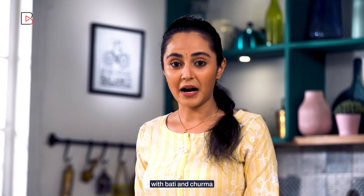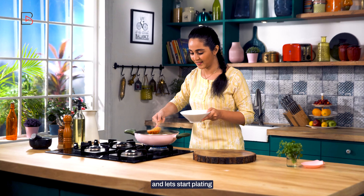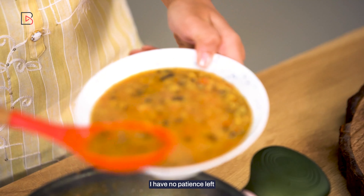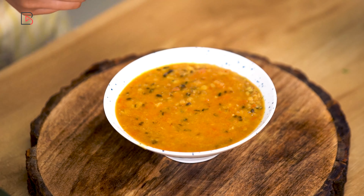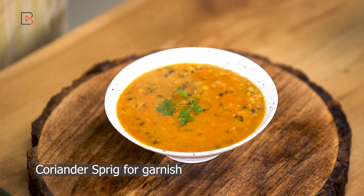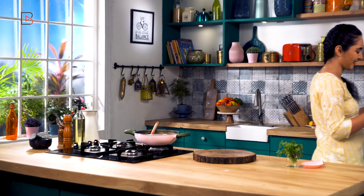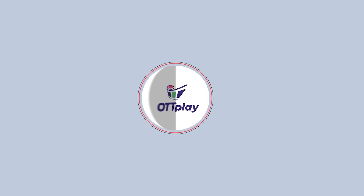This usually goes nicely with bati and churma, but you can also have this with steamed rice or roti. Let's plate this now. This smells so good, I can't even tell you — I have no patience left. This is a perfect combination of tasty and healthy. Do try this recipe at home and let me know how you liked it. Bye!